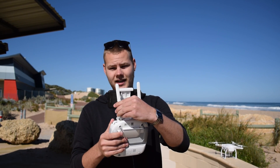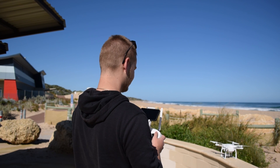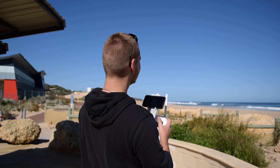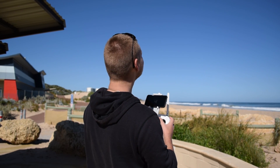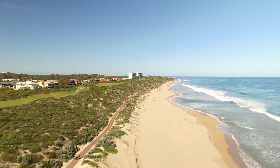First test without any extenders on it. Just a few wee bit of rain.